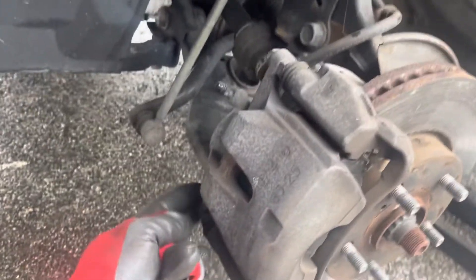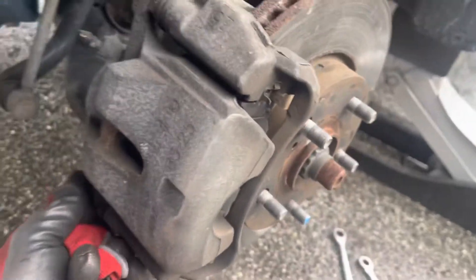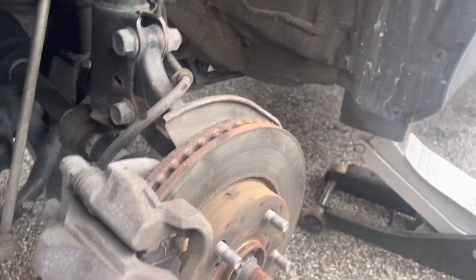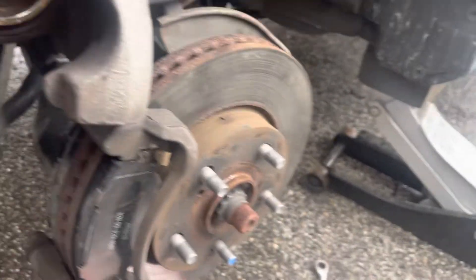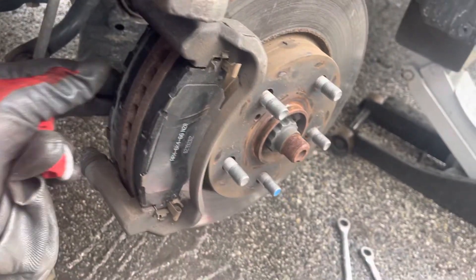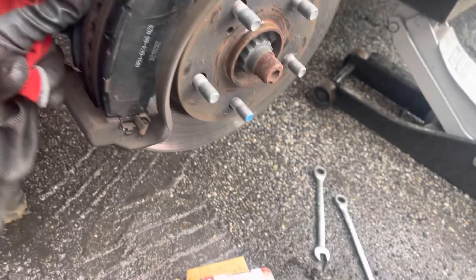There's a 14mm bolt right here, there's one right here, and there's one on the top. If you're just doing the pads, you only need to take the bottom one off, which I took off, and move this caliper upward. The caliper goes up and then just put a flat-head screwdriver and push these old brakes out.